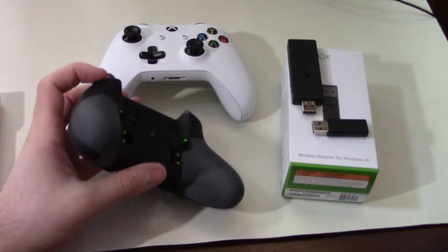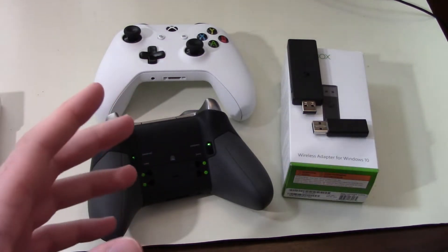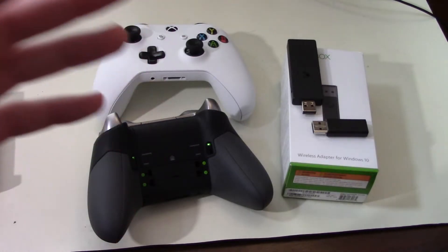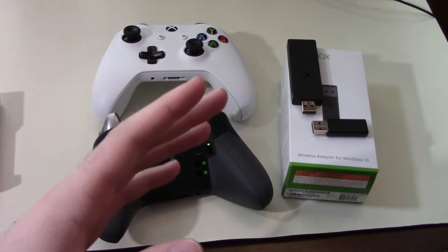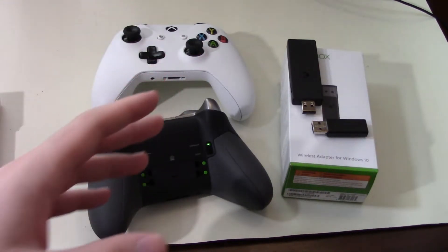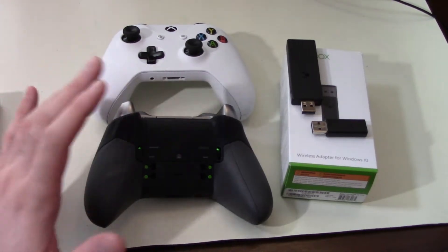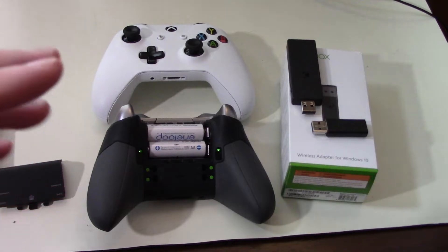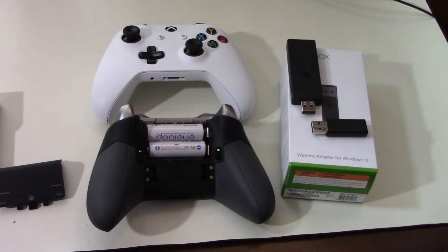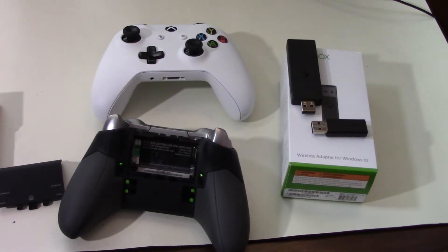The Sony PS4 DualShock 4 controllers have a rechargeable battery, which sounds great — but the problem is those lithium-ion batteries degrade as you charge and use them. When you get a DualShock 4 for the first time, you might get eight or so hours of battery life, but within one or two years you might be down to four or six hours. Now the Xbox One controllers get a lot of hate because they still use AA batteries, but let's say you have four people at your house — if one controller dies, you have to bust out a 10-foot micro USB cable to keep playing.